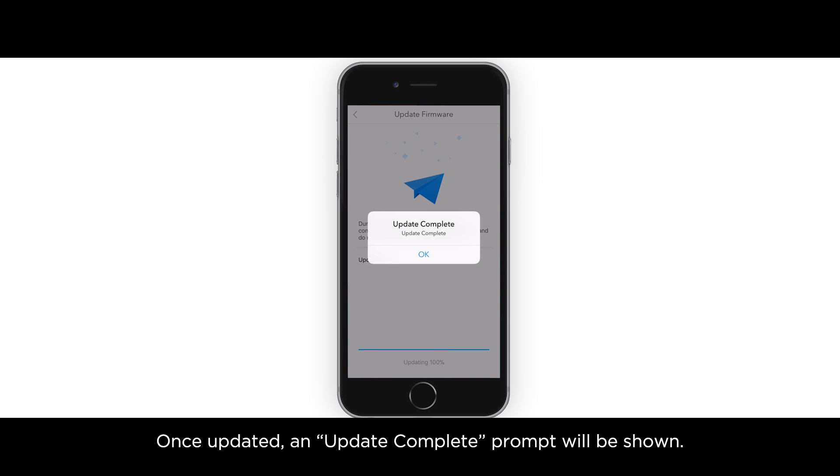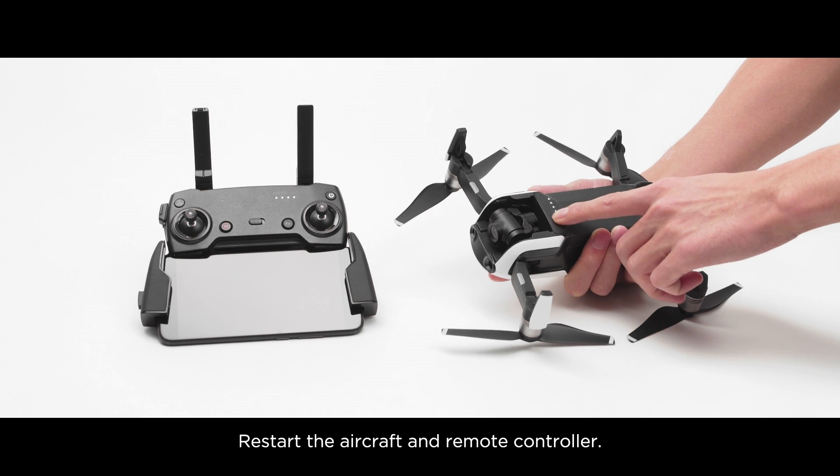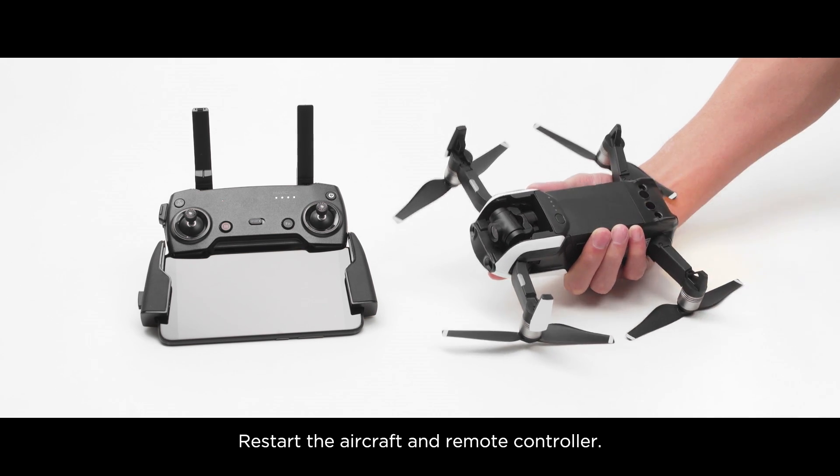Once updated, an update complete prompt will be shown. Tap OK. Restart the aircraft and remote controller.